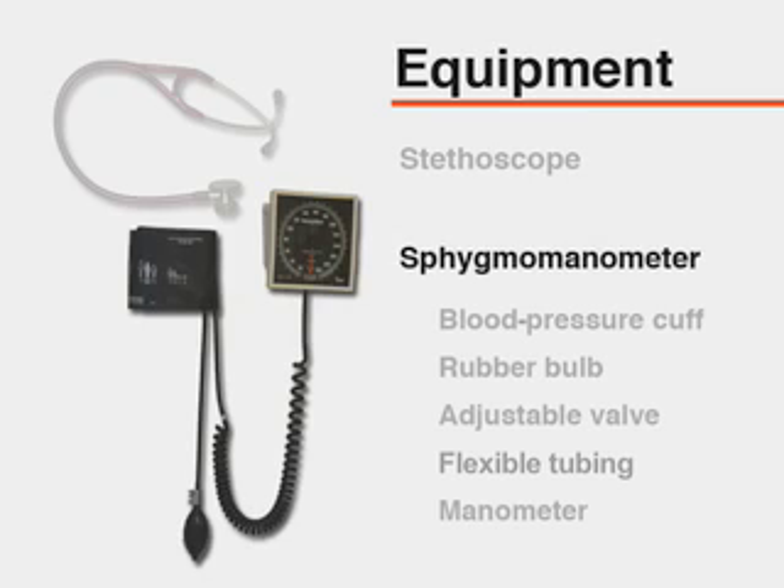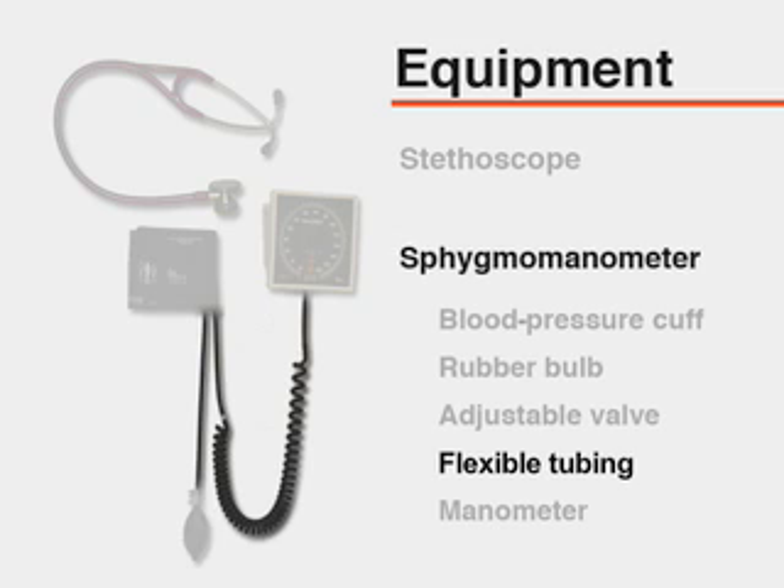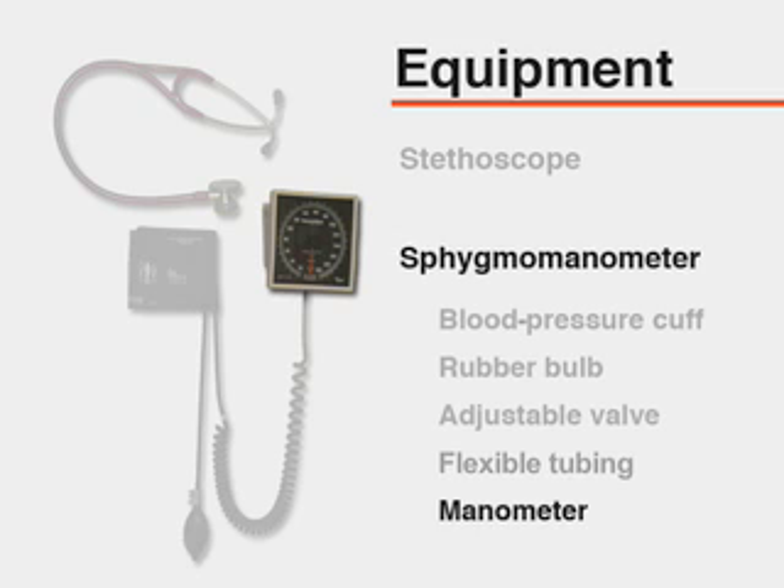A sphygmomanometer consisting of a blood pressure cuff containing a distensible bladder, a rubber bulb, and an adjustable valve, as well as flexible tubing, and a manometer that documents the level of pressure within the cuff.